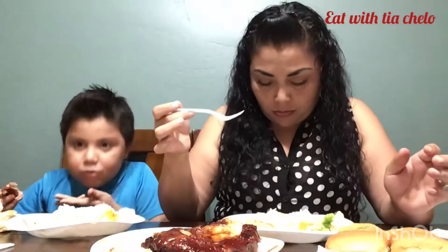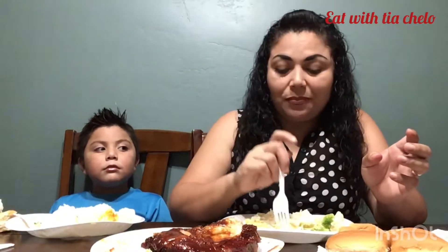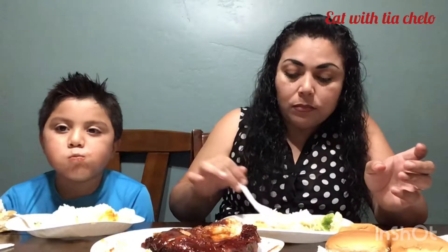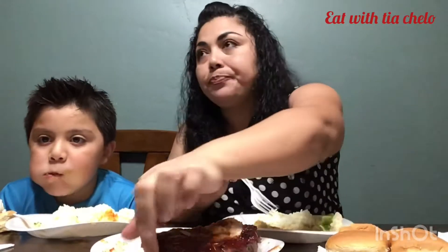I'm already full with the barbecue ribs. So David, are you ready to go to school? I'm excited to meet my third grade teacher. What grade are you going into? Third grade. He's going to third grade. How tall are you? He hasn't grown since - I haven't grown since seven years.